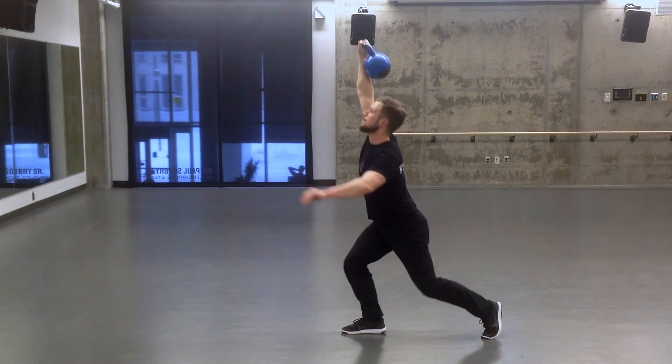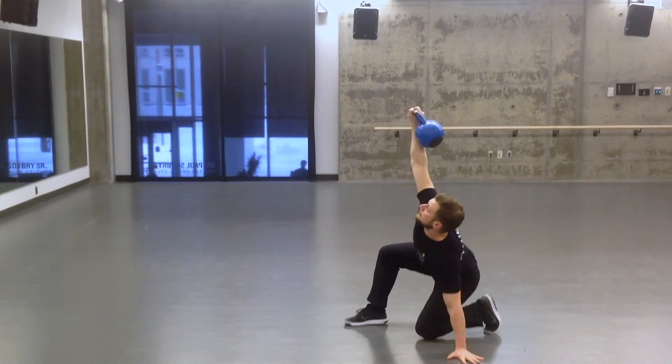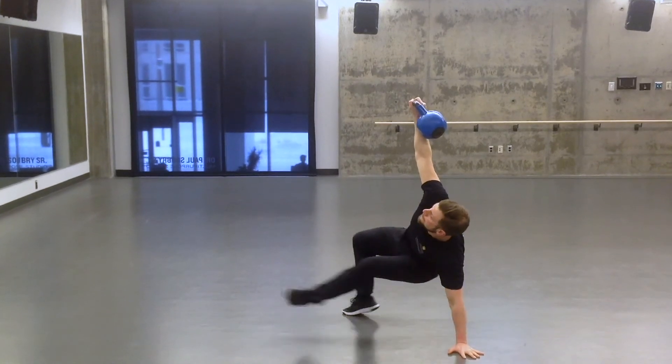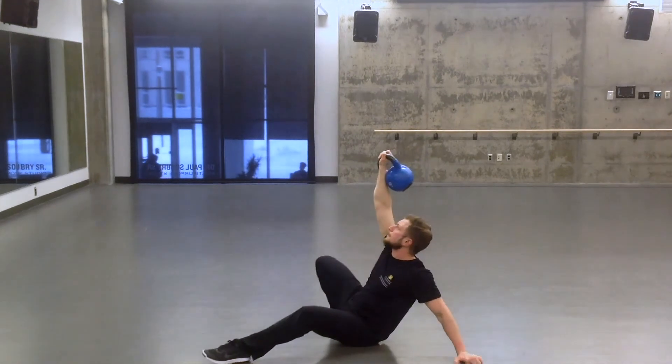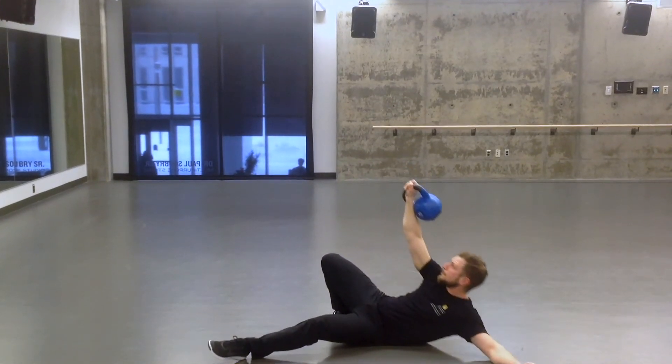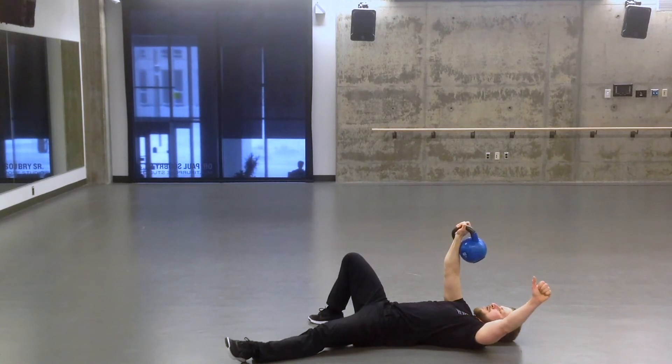To get back down to the start position again, I'm just going to reverse those steps — come down into a half kneeling position, go onto my hand, swing my leg out, wind up in that bridge position before I lower my hips, and then slowly lower my torso down as I slide my other hand out to the side, and then I'm back down at the start position, laying on the ground with the weight up over top.